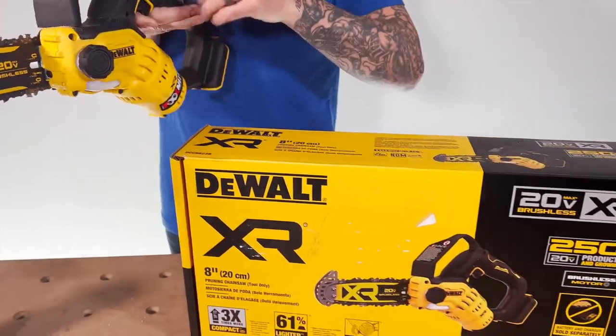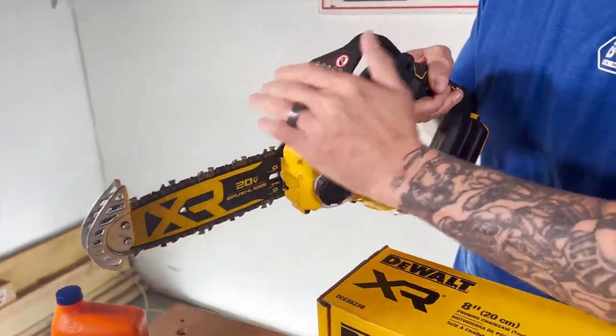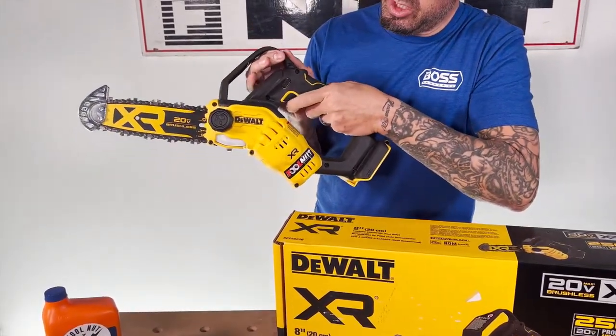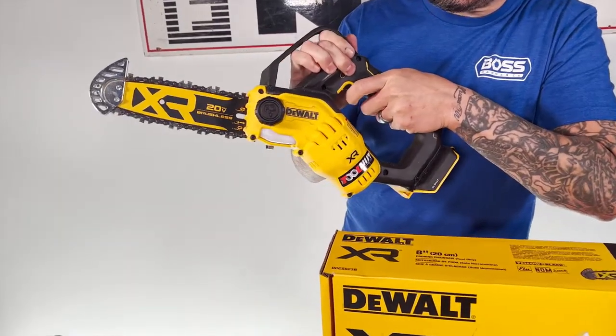There's also a nice hand guard here so that if you're pushing down on it, your hand isn't going to slip towards the blade. And you can use that both ways. This is a lock for your trigger, so until you push that, you're not going to be able to operate the saw.